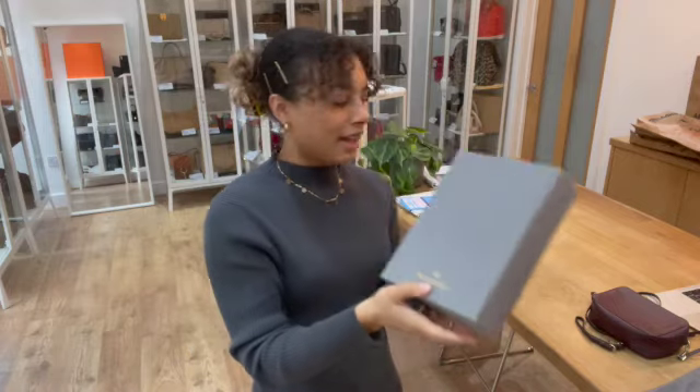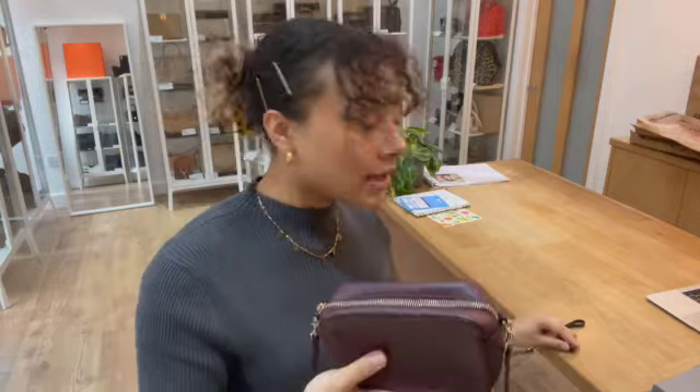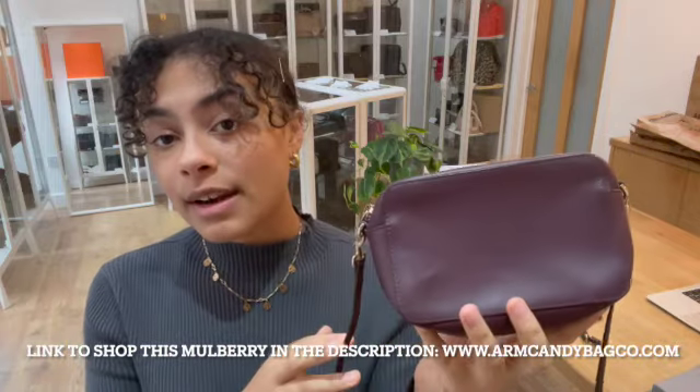So it would make a gorgeous little gift. If you'd like the exact measurements for this piece, go to the link in the description below — it's the link to shop this exact Mulberry on our website. It should hopefully take you directly to this little pochette on our website, armcandyblogspot.com. If it doesn't and it just takes you to our generic product page, I'm really sorry, that does mean it has sold.